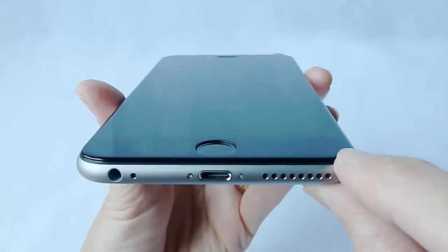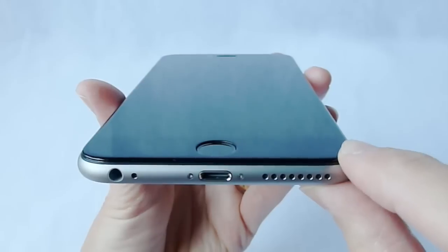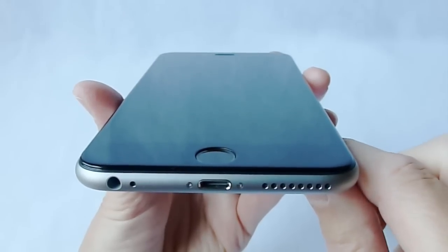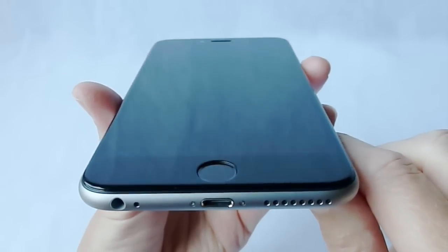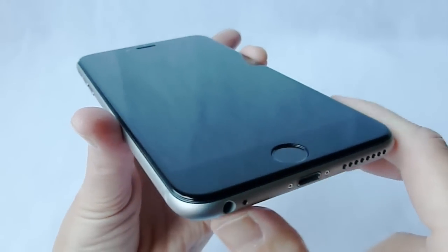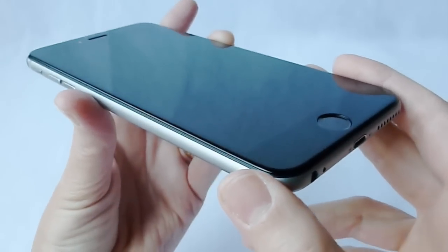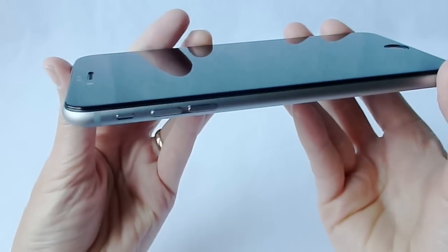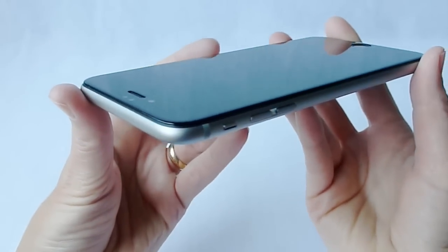Cases that I've tried that it does work with are the Zugu Social Pro, the Magpul Field Case, the Kavai Dallas Wallet Case, the Adopted Leather Folio Case, the Doc Artisan Sport Wallet Case, and the Thule Atmos X3.